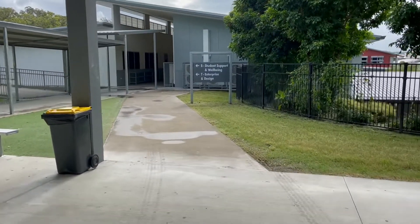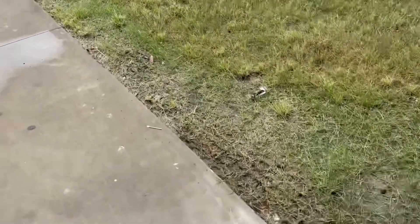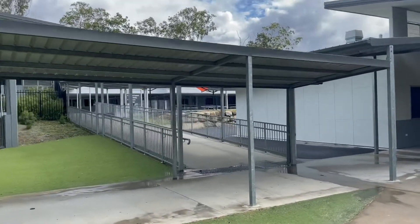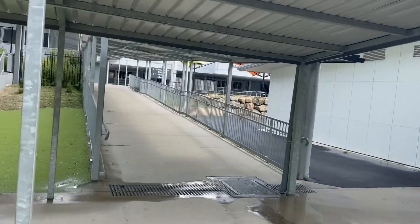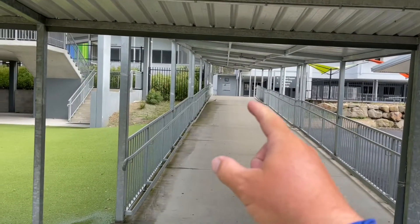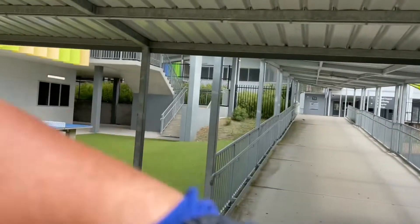We drove it up through here — oh look, there's evidence. And then up through that walkway there, which is pretty easy, nice and wide. Then at the end of that walkway you have to do a 90-degree turn, and you've got another walkway the same, and then you're out onto the top.